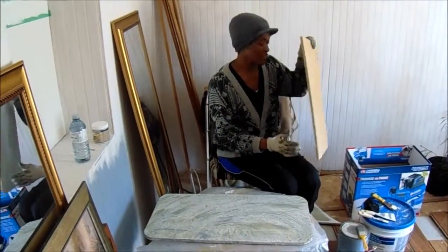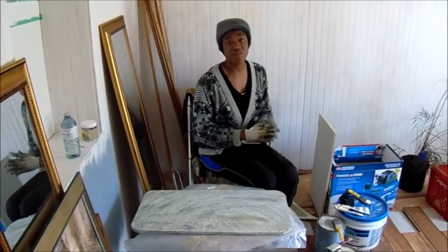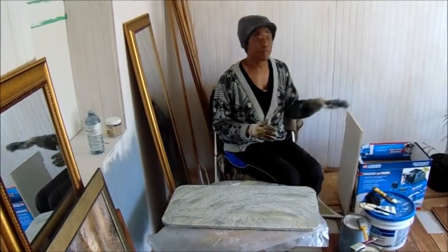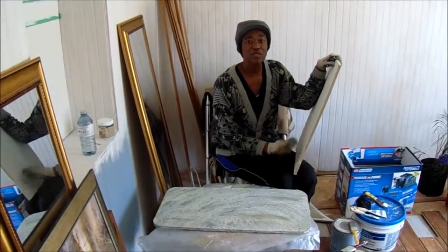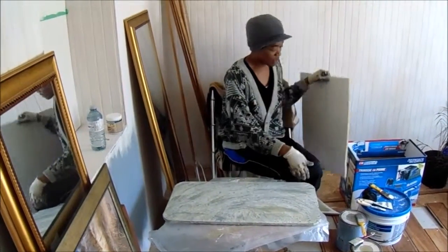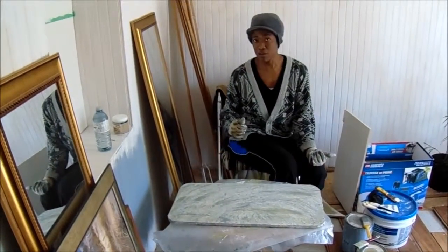then you have to decide where you are going to put your medallion, the size you need and the shape you need. And then you will go ahead and cut your medallion. I find that to cut straight lines, it's very easy to do just on a table saw. And then in order to cut my curves, what I did was to use a drywall saw.